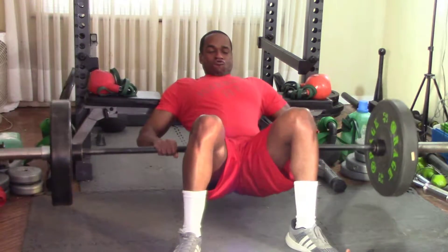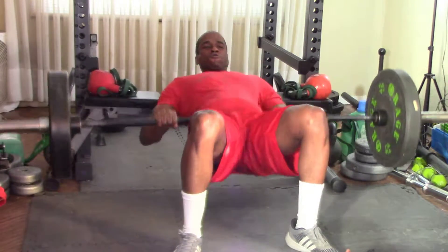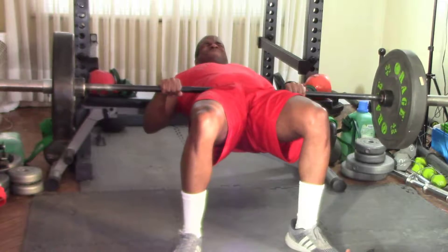Which is why, as you can see here, I decided to move into hip bridges, and I did not go hammer the weight here. I kept it at 135 and just dropped it out.